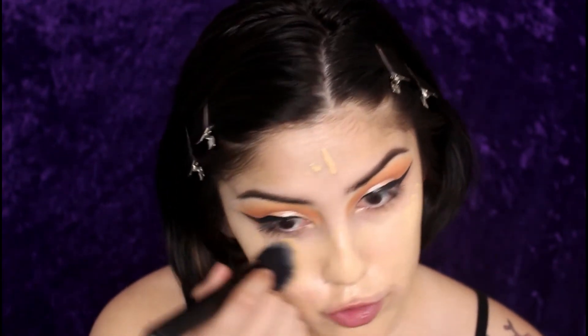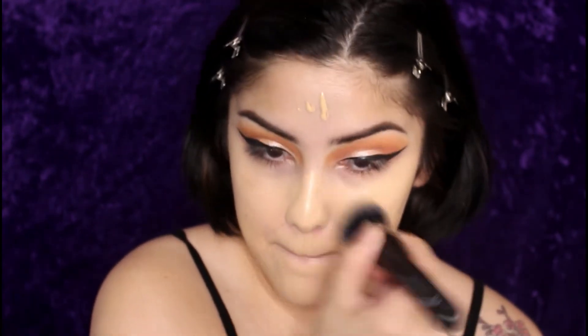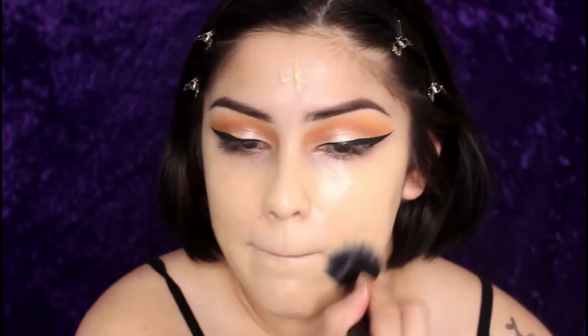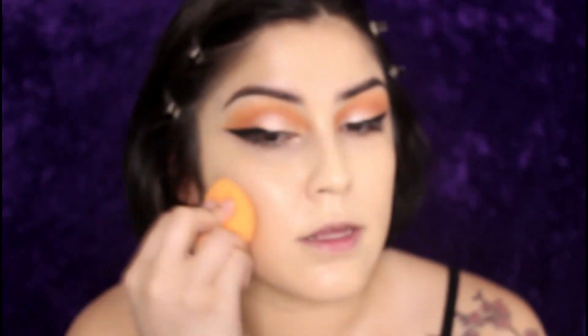I love this foundation so so much. Be sure to blend this down your neck because it's so full coverage that you truly notice when it's not on your neck. Then to go a little bit extra I take my beauty blender and blend it in and pack it in.